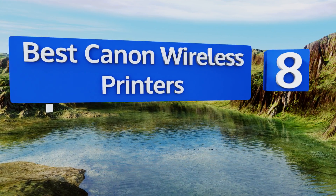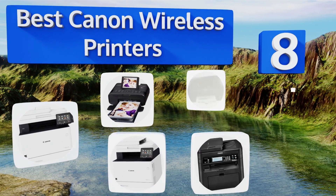EasyVid presents the eight best Canon wireless printers. Let's get started with the list.